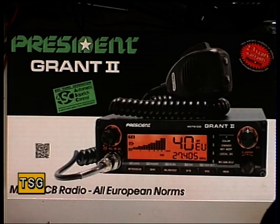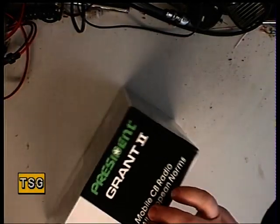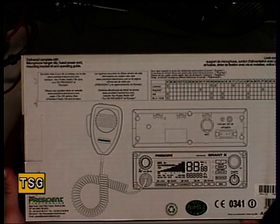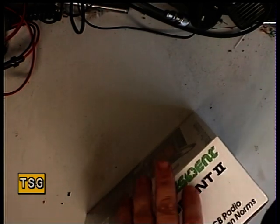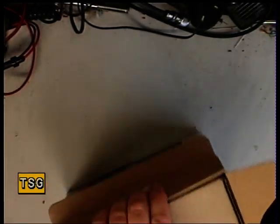Right, we're going to take the lids off the box and just see what happens. Oh look, it's got all this on the back of the box as well. We didn't know it had a built-in SWR meter, we didn't know it had dual watch. I don't mind you having a word with the viewers, Mark, if you've read it more than I have.